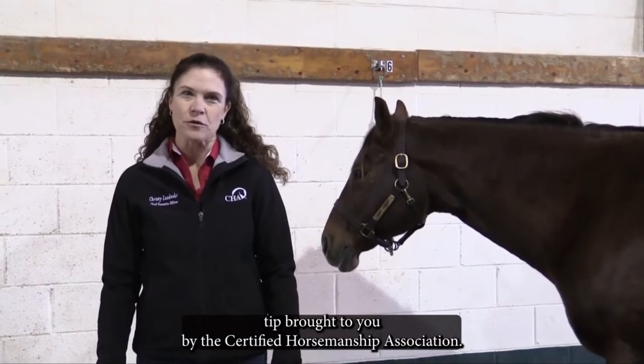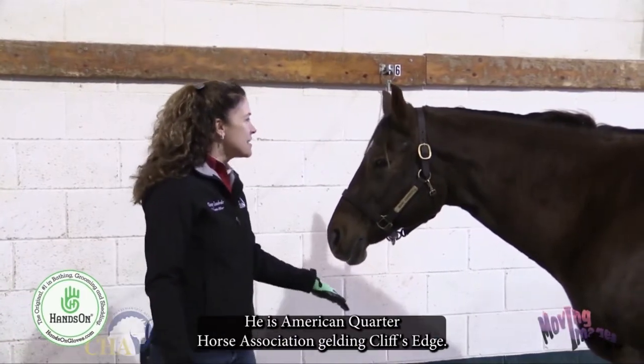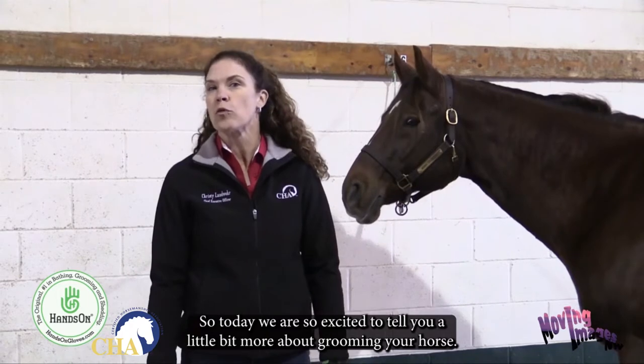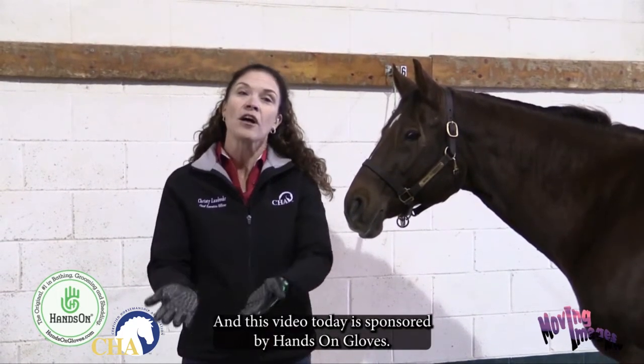This is a safety tip brought to you by the Certified Horsemanship Association. My name is Christy Landwehr, and this is my equine partner for the day — American Quarter Horse Association Gelding Cliff's Edge. Today we are excited to tell you a little bit more about grooming your horse, and this video is sponsored by Hands-On Gloves.